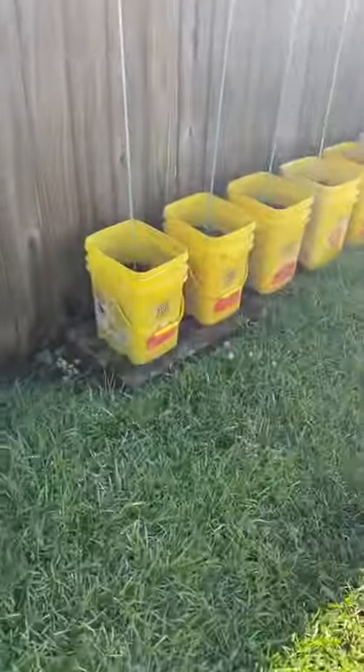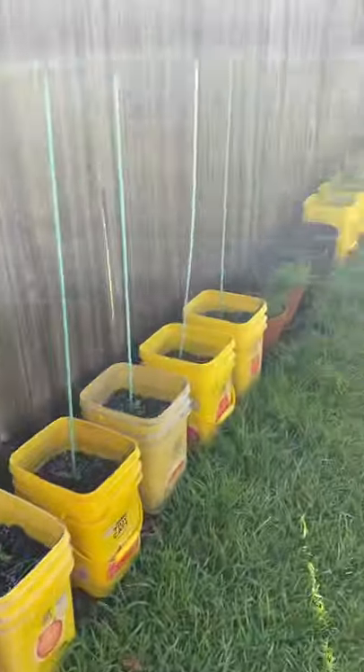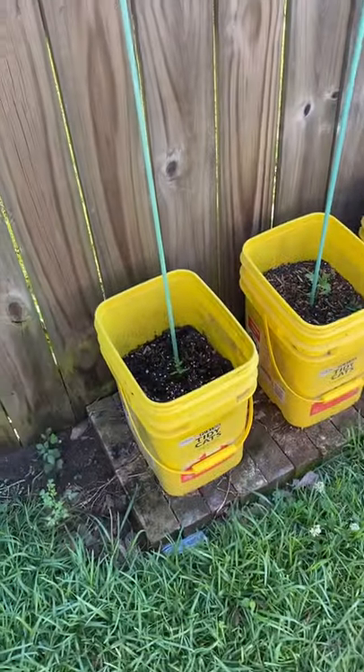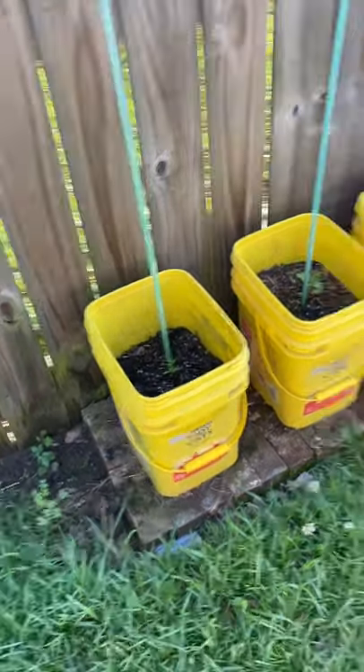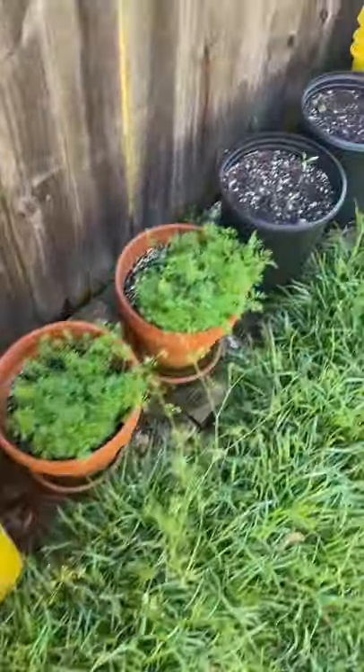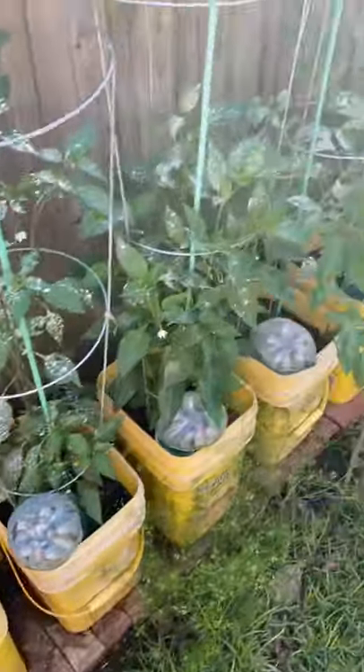My parents have a lot of cats, so I do some planting in cat litter buckets after I've cleaned them very well. Drilled some holes in the bottom for drainage. I'm about to do tomatoes. There's some dill, more tomatoes, cucumber. I've got peppers here.